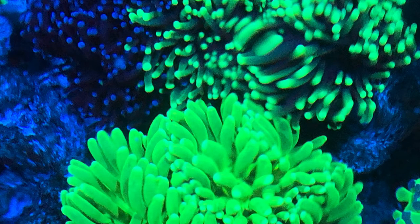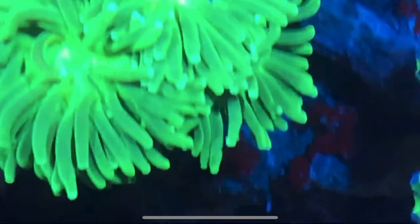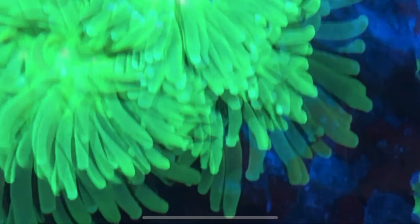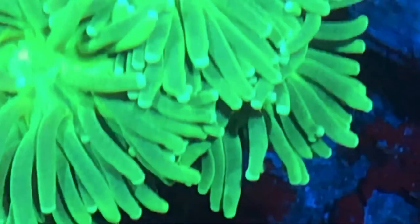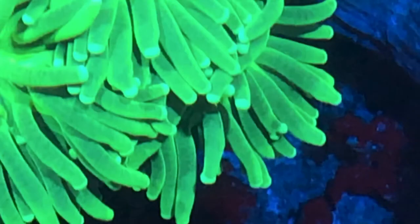Hey guys, doing a video here on close-up pictures of my corals under my AI Prime 16 HD Reef Light. Most of the pictures you're going to see are under the blue portion of my light schedule. Some of them are under the white portion — you'll be able to see there'll be a drastic difference, but most are under the blue.